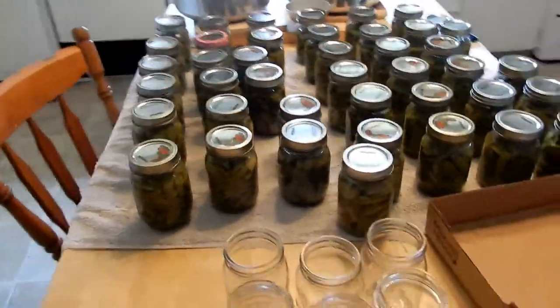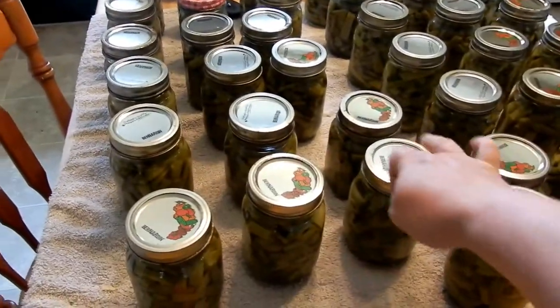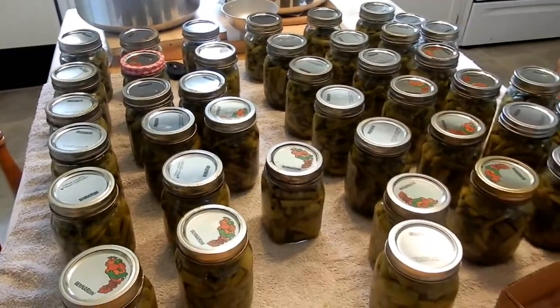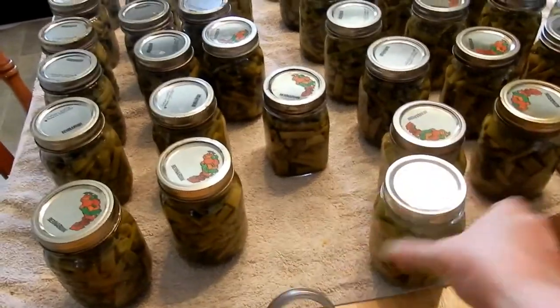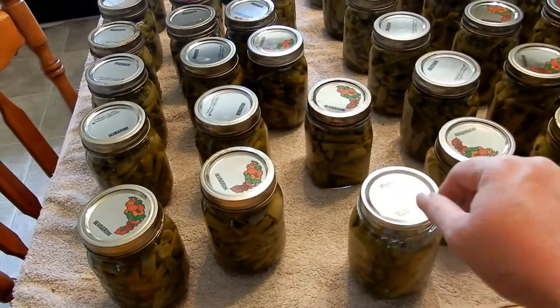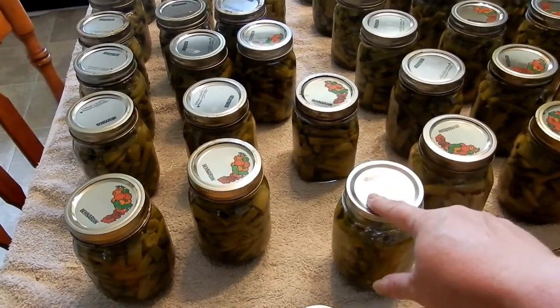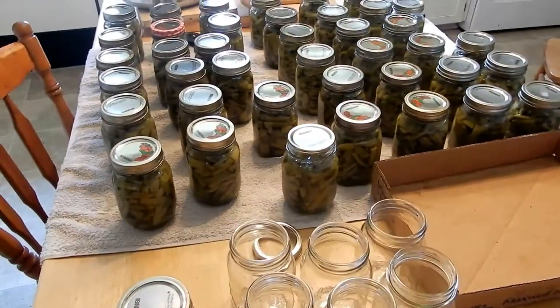Alright guys, here's all the jars — only one of them didn't seal, so we'll be having that with supper tonight. The rest are all ready to go. I'm taking the rings off — there's no need to keep them on. I just give each jar a nice little wipe, put the date on — July 17 — and I'll put them in boxes and down in the cellar.